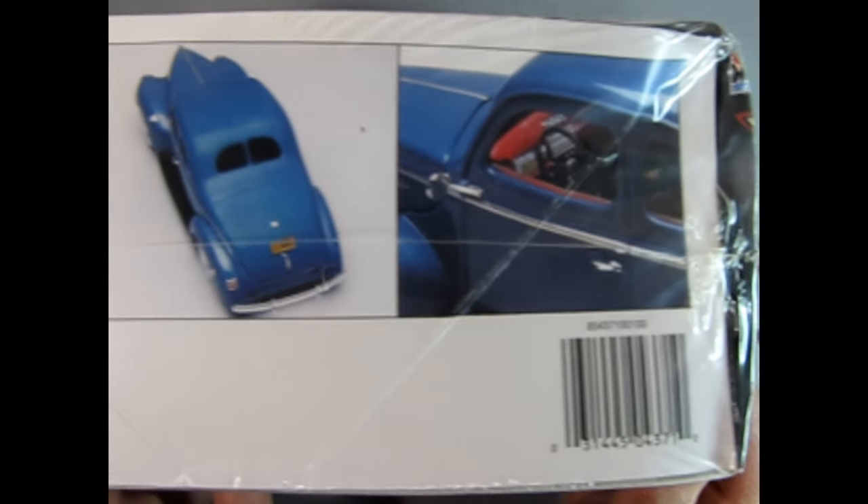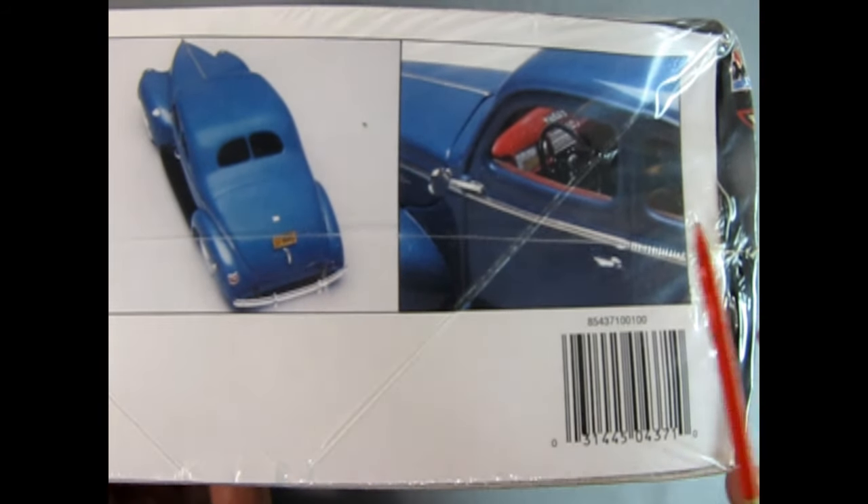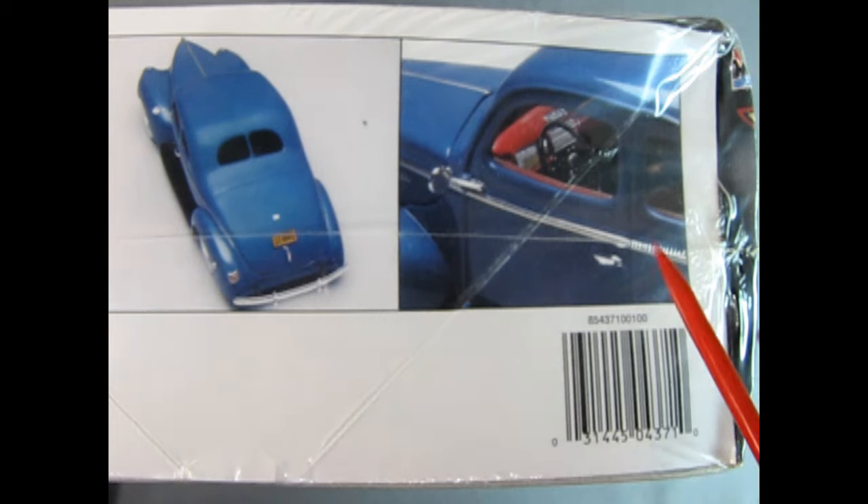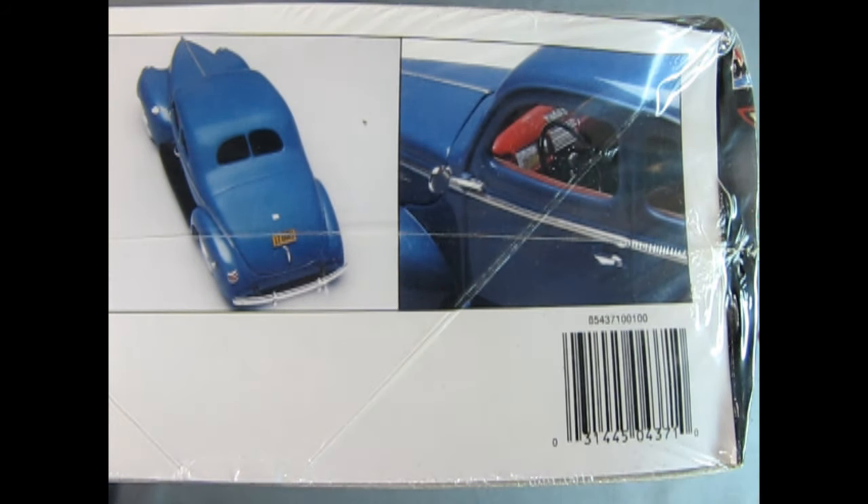They didn't have the extra Chevron taillight on the passenger side — that's how the Standards were; you only needed one. Here we have a build-up of the interior in the darker walnut color that the dashboard was for the Standard. The Deluxe was a different type of paint — I think it was tan, if I remember right.